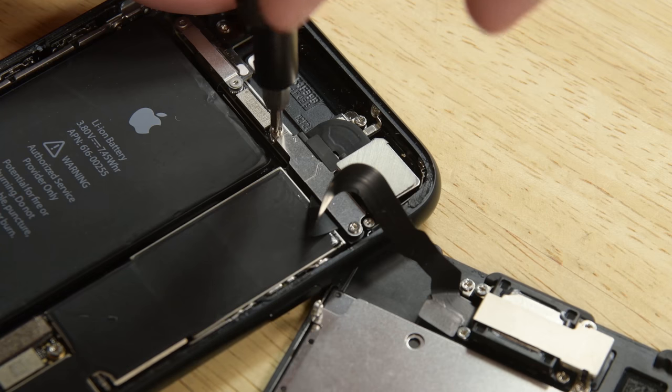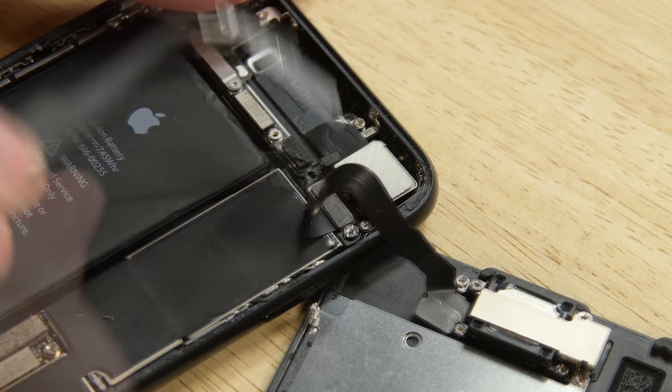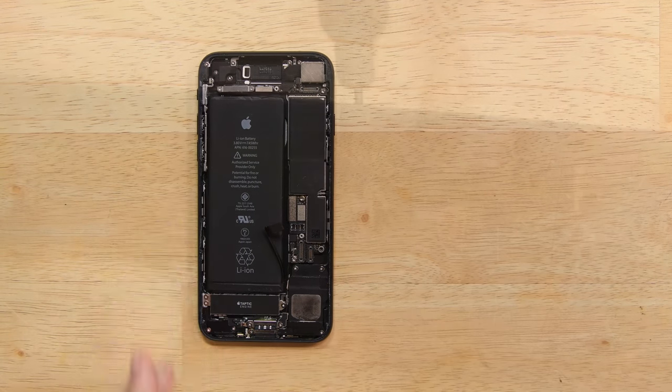Moving to the top of the phone, remove the two Phillips screws securing the sensor assembly bracket. With the screws out of the way, you can remove the bracket. Grab your spudger and disconnect the front panel sensor assembly from its socket and remove the display assembly.